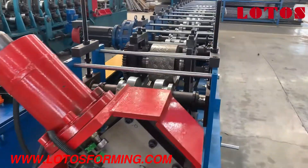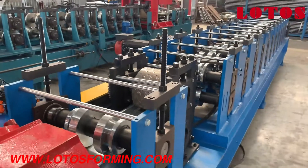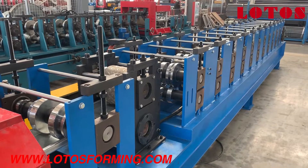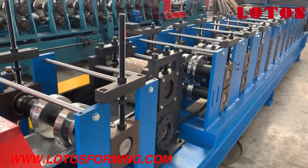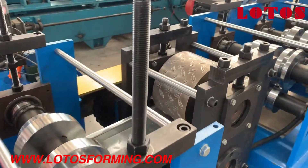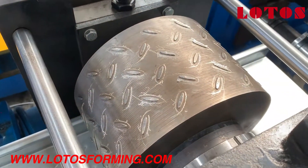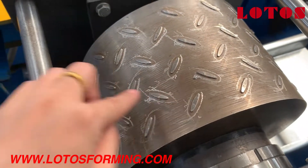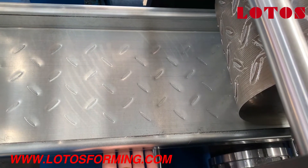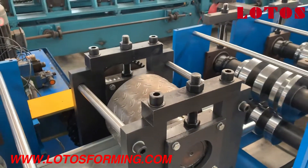Now let's come to the forming part. As we can see in the video, the machine is combined with steel panels and chain transmission. What we can see now is the embossing roller. There is embossing on the board, on the bottom, to improve slip resistance.